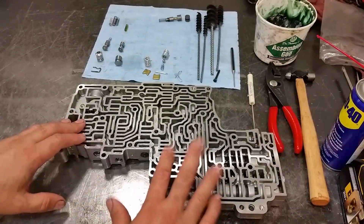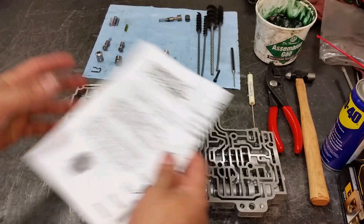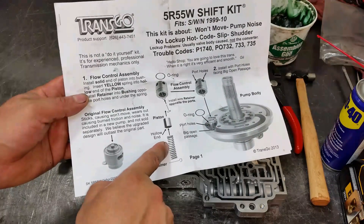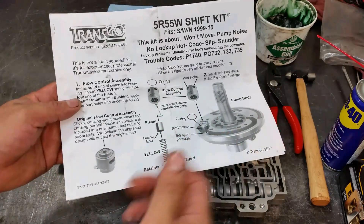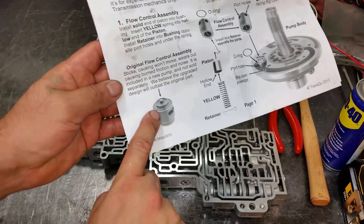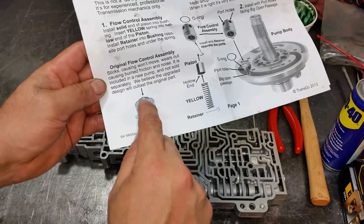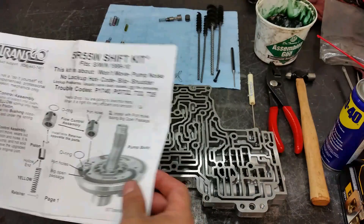I got the valve body already cleaned up with most valves in. The transmission is assembled and the pump is already on. It comes with this flow control valve assembly — sometimes when the flow control valve gets stuck open, the vehicle will not move forward or reverse at all. The original flow control valve wears on the inside, creates a little step, gets caught sideways, bleeds off the fluid, and there's no engagement.